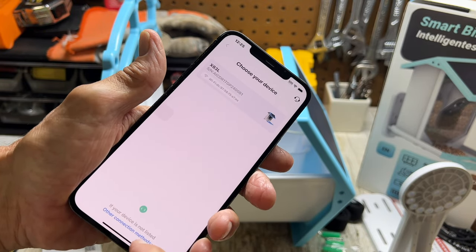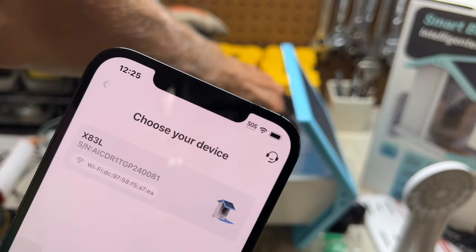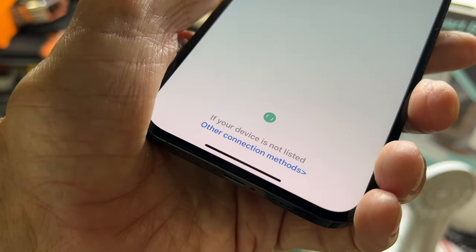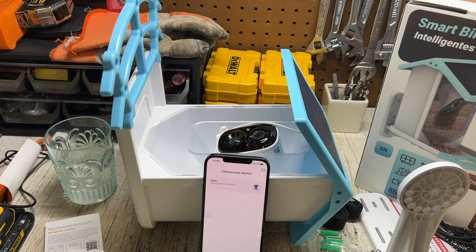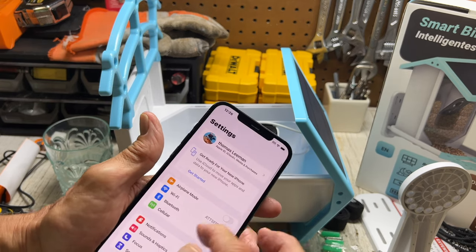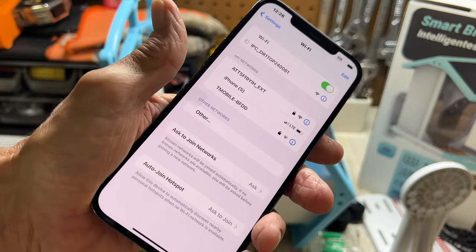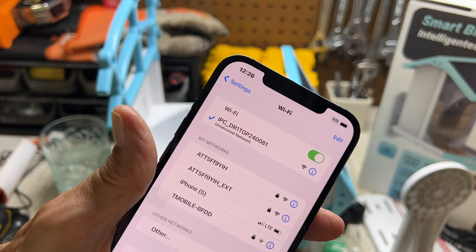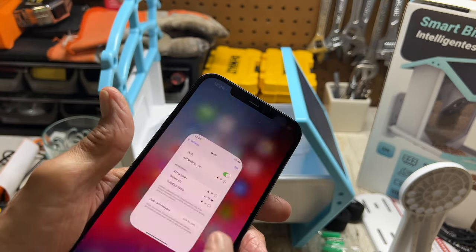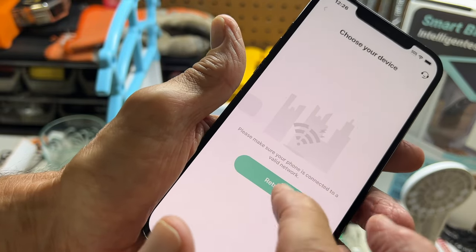Allow — if your device isn't listed, there are other connection methods. I hear it. So I go to Settings, then Wi-Fi to see if it sees it — maybe it's this network. It says 'unsecured network,' but all right. No internet connection — let's go back to the app. It says 'make sure your phone is connected to a valid network.' Let's try again.